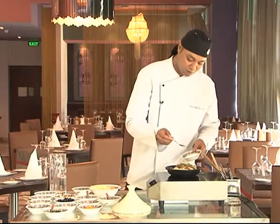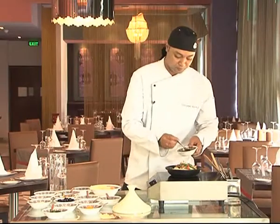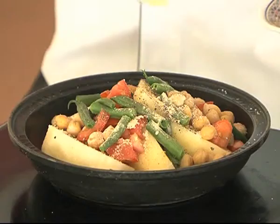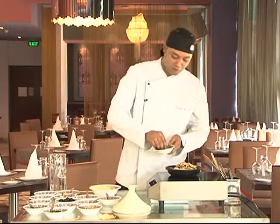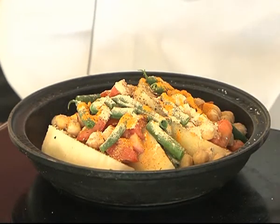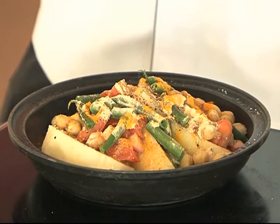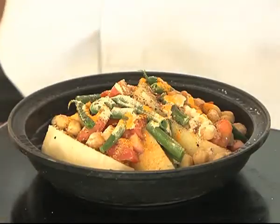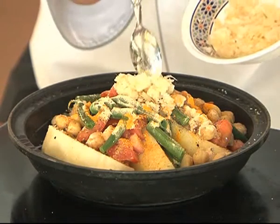We add some salt, some black pepper, ginger powder, turmeric, some saffron, some olive oil, and we put some water. Just we put a little of the garlic on the top to get the aroma.